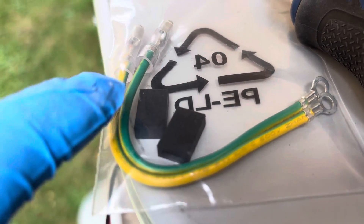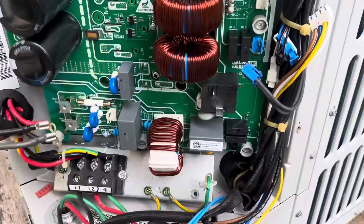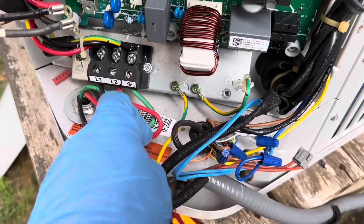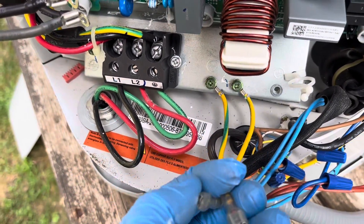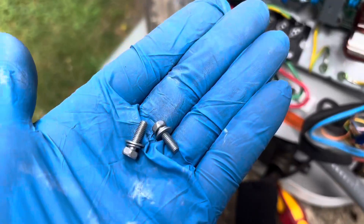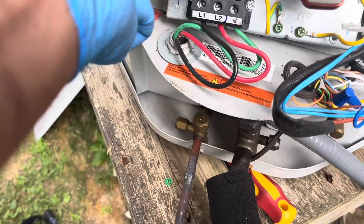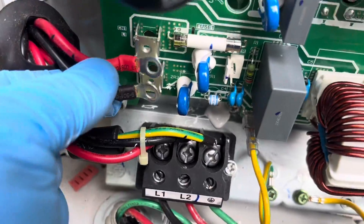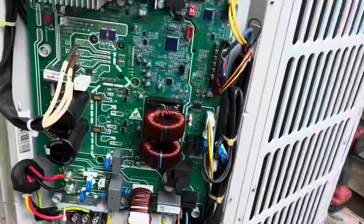In this bag they gave us two new grounding wires and two insulators. The insulators go right there, and here are our two grounding wires. Even though there's probably nothing wrong with the old ones, we're still going to replace them because they gave them to us. The last two new screws provided are for these two wires, so we're going to land those now.